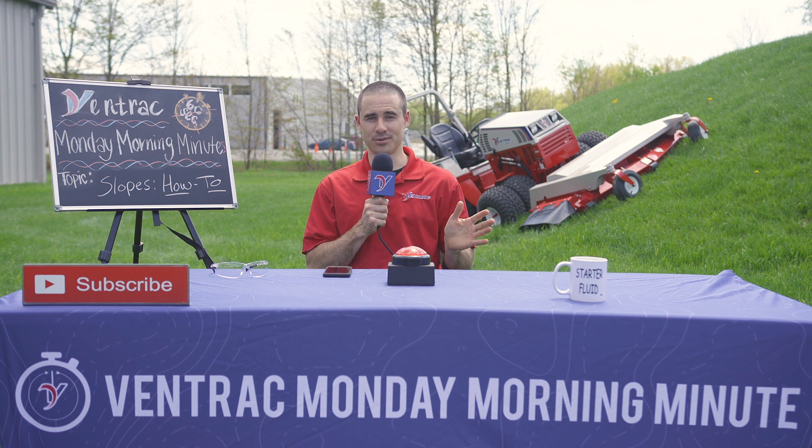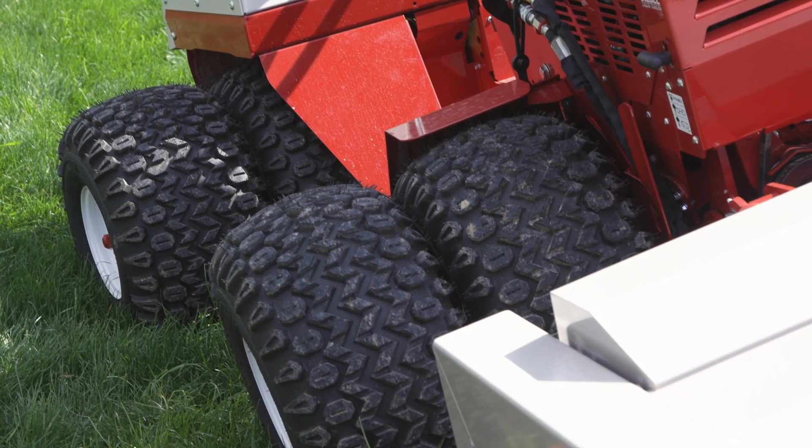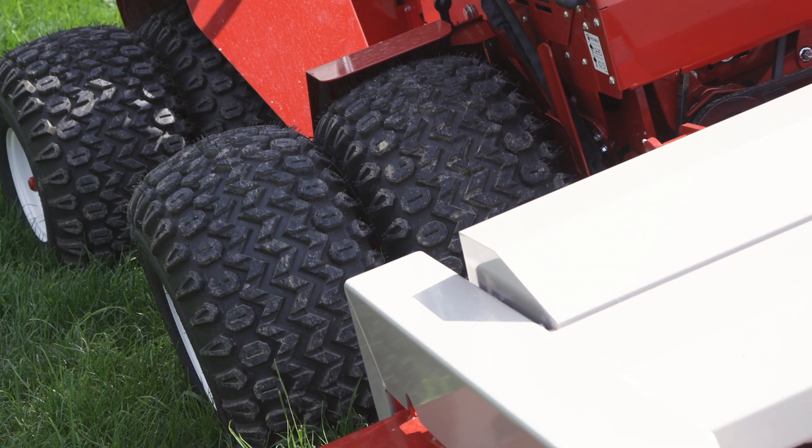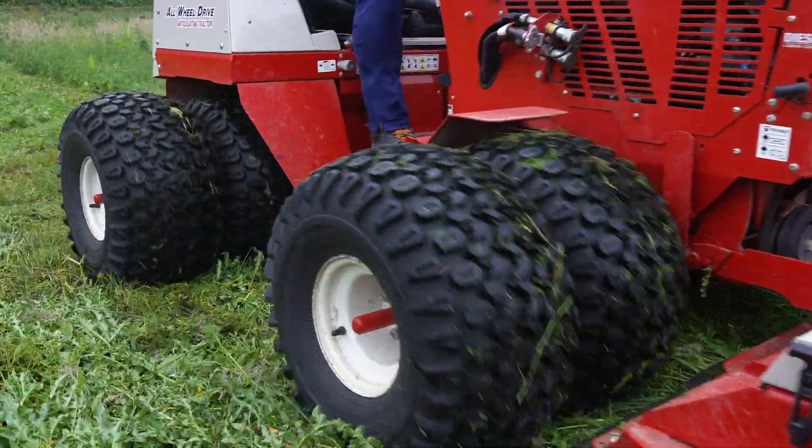And speaking of dual wheels, make sure your tractor has them. Tire pressure is the next thing we need to discuss. We recommend 6 to 8 psi on the outer wheels and 8 to 10 psi on the inner wheels. The majority of our tractors are running all-terrain tires.